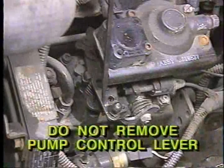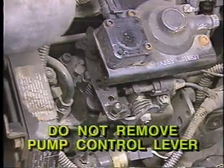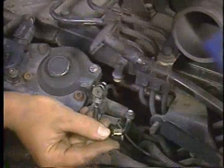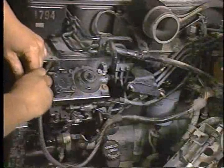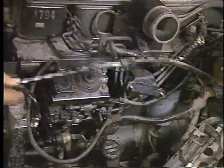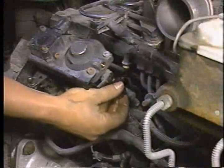When performing this step, do not remove the pump control lever from the pump, because it is indexed to the shaft during pump calibration. Now remove the air fuel control tube. When removing this tube or any other fuel tube during this procedure, be careful not to bend any of the tubes. Next, remove the low-pressure supply line that runs from the separator filter to the front of the pump.